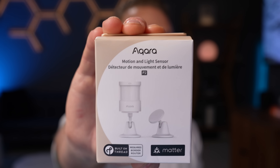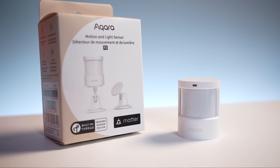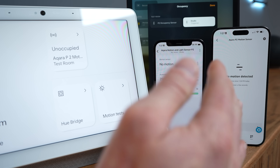Aqara just released the long-awaited Matter Over Thread P2 Motion and Light Sensor. It supports Matter, which means it will work with any smart home ecosystem — no Aqara hub required. We're going to take a closer look at this and compare it to the P1 motion sensor to see if this is the motion sensor you need for your smart home.